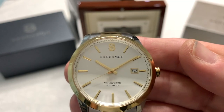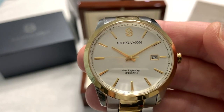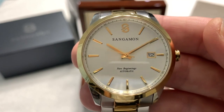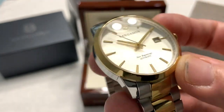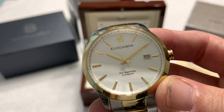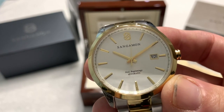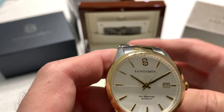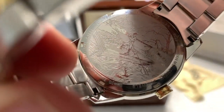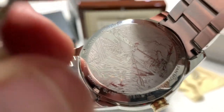50 meter water resistance — so it's not a swimmable watch. If you get it wet washing your hands it should be okay, but I wouldn't go swimming with it. 49 millimeter lug to lug. The case back is laser engraved with a Lincoln's River image — that is a fantastic engraving, I haven't seen anything that detailed in a long time. And the box is high polish cherry.